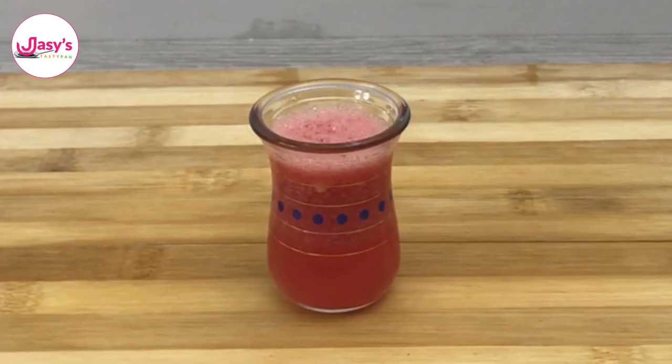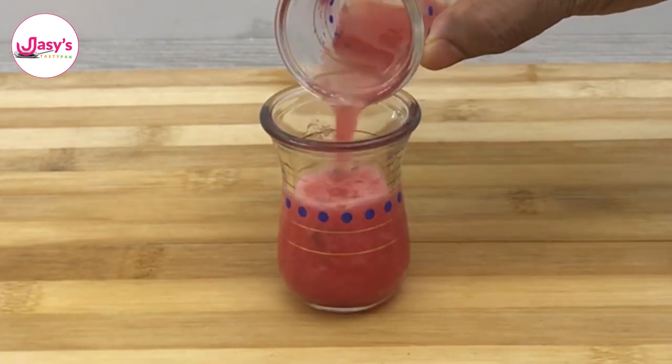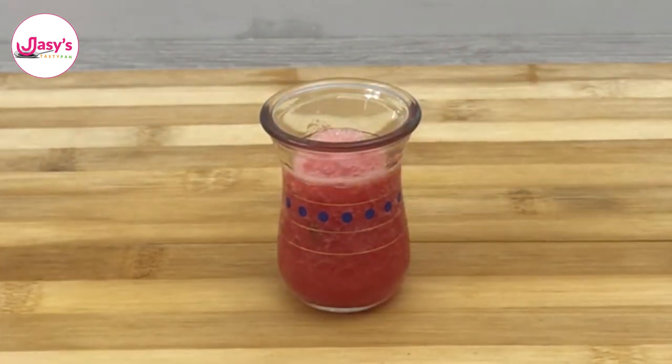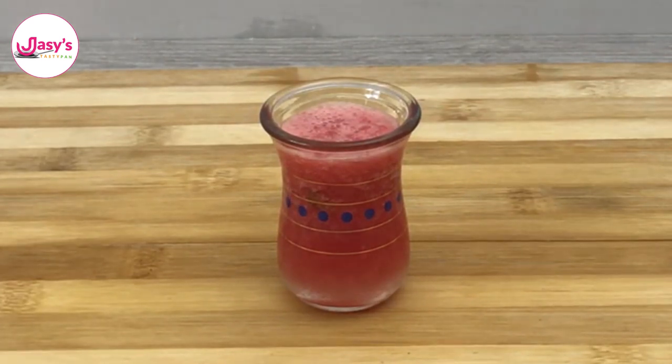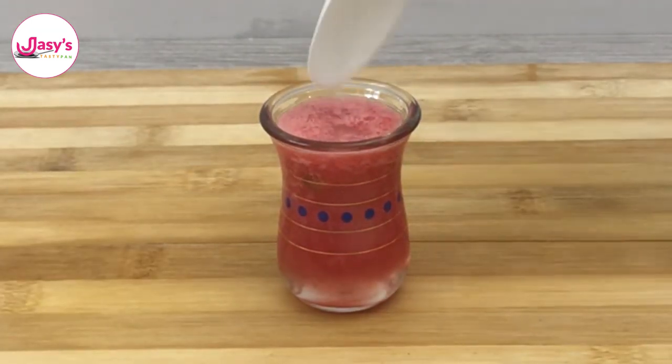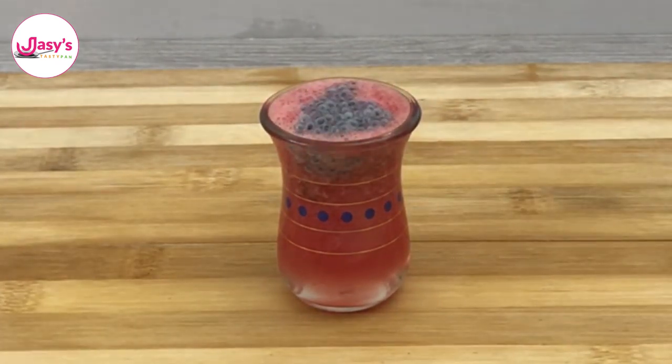The second type I'm going to show is with watermelon. I've taken the watermelon, removed the seeds, and blended it in the mixer to get a thin liquid. Into the small glass I've put three-fourths of the watermelon juice, some sugar syrup, tablespoons of lemon juice, basil seeds that I've soaked and kept before, and some salt.